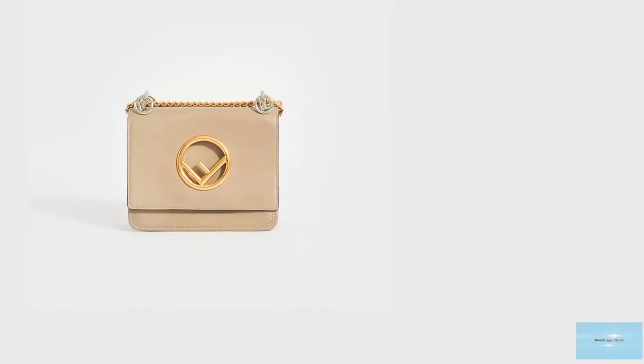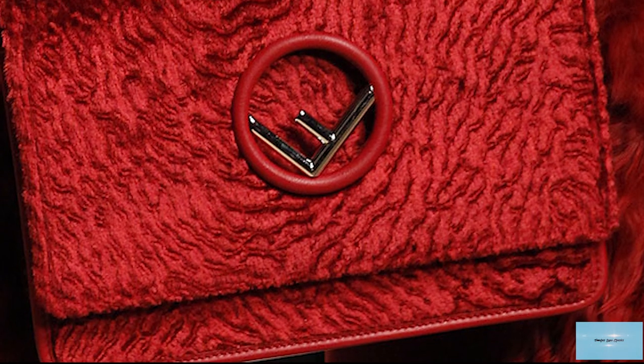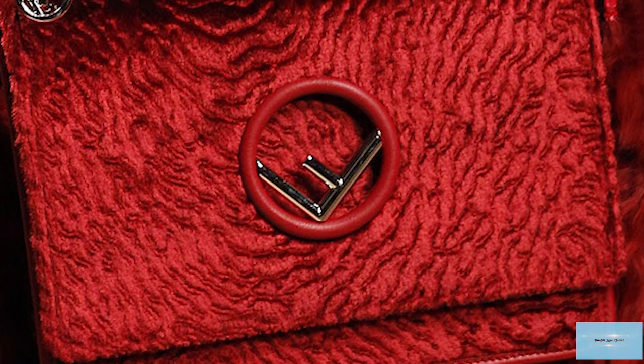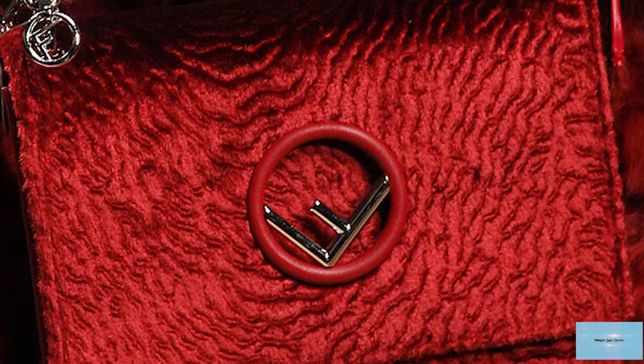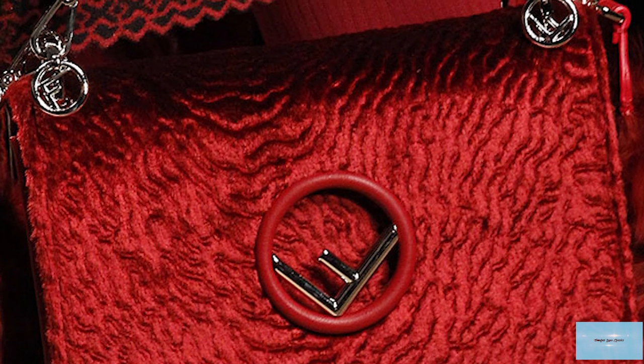The Fendi Canaeth bag is a super sophisticated and elegant functional bag that can accentuate any outfit, taking you easily from day to night. It is such an elegant, feminine, stylish bag with a classic appeal that is definitely one to add to your collection.